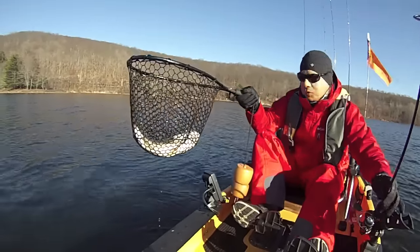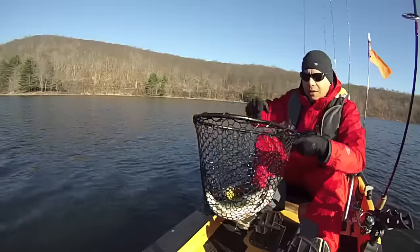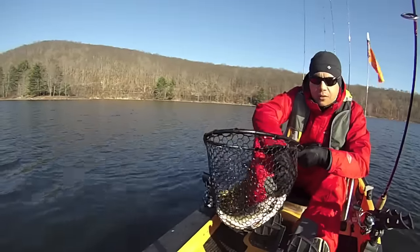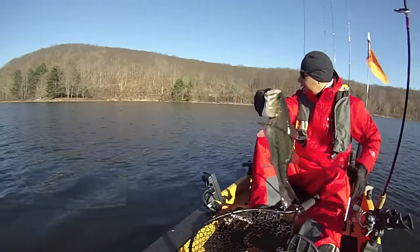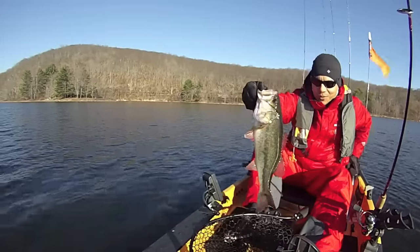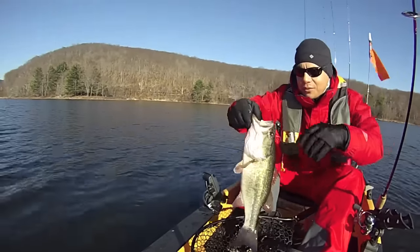I rolled up on this hump and it's loaded with largemouth. Look at this guy! Holy smokes — that is a huge bass!